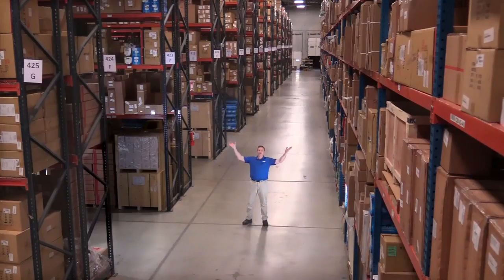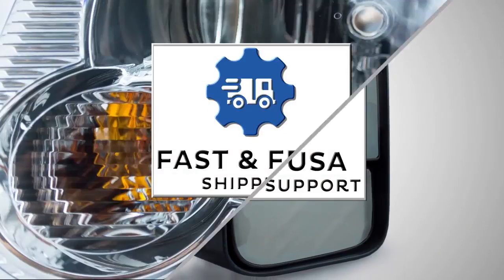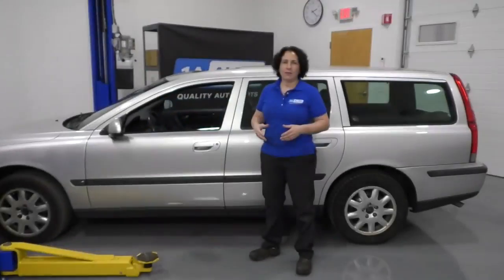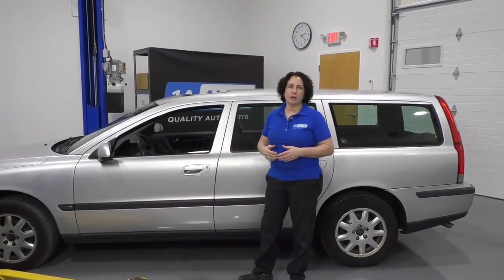Hi, I'm Mike from 1A Auto. We've been selling auto parts for over 30 years. Sue here from 1A Auto, and today we have an 03 Volvo V70 in the shop. I'm going to show you how to do the headlight assemblies. If you need the assemblies or any other part for your car, click on the link below and head on over to 1aauto.com.